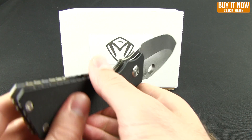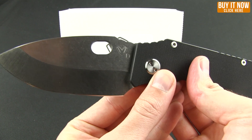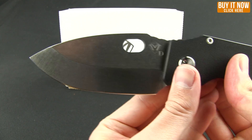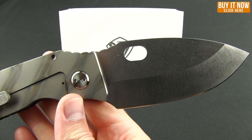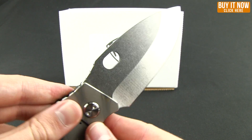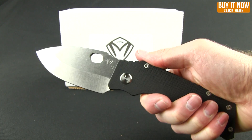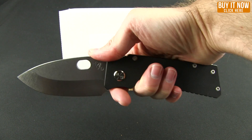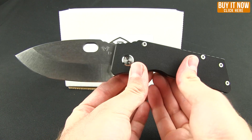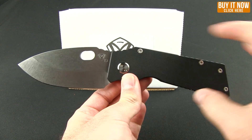As far as the blade itself, you're getting D2 steel with a stone wash finish. It's got a spear point with a hollow grind and a very nice edge on the blade. This feels really nice in the hand — you can choke back up on this knife or grip forward for more detail cutting. It is a solid, big, beefy, tactical, heavy-duty use knife.